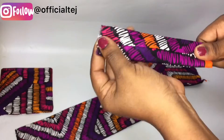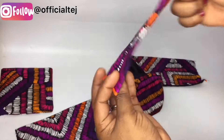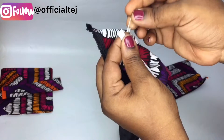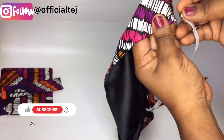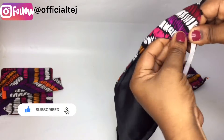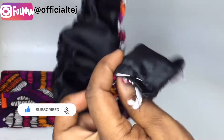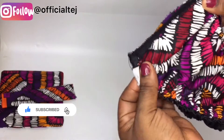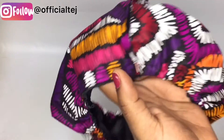I ironed it and made sure the lining of the hem is facing this way. The next thing is to insert the elastic. Take your safety pin and insert the elastic into the casing we created. Keep going until you get to the end. After inserting the elastic, close it up, take it to the sewing machine, and sew a straight stitch down.